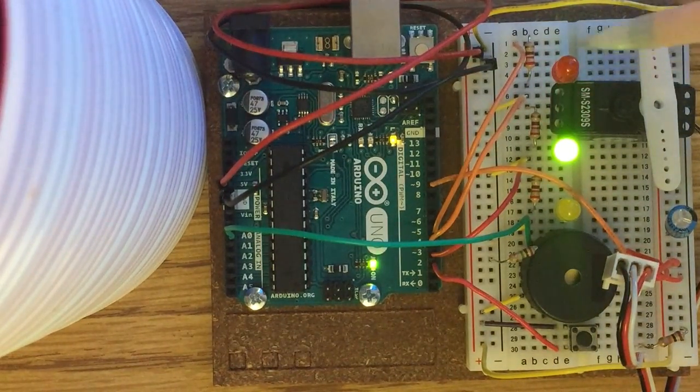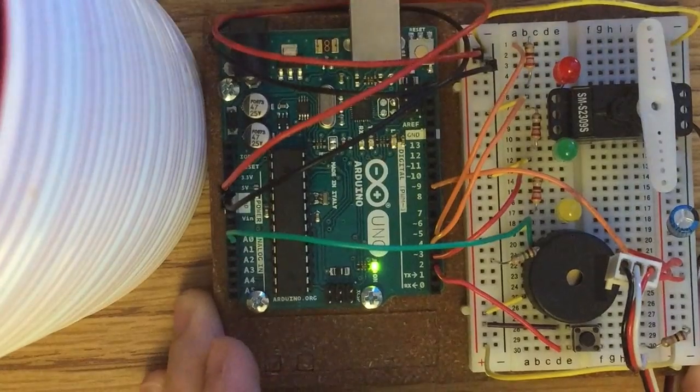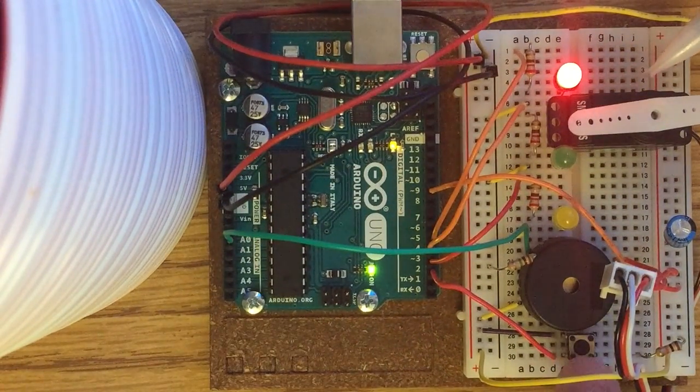For some reason, it goes right back to unlocked. Let me try unplugging it and plugging it back in — now it's locked and ready to sense vibrations.